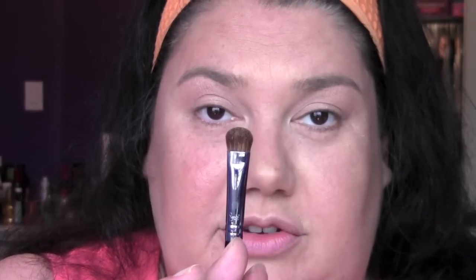I'm taking a Sigma E55 brush, which is very similar to the MAC 239, and grabbing this beautiful bright turquoise. I blow off the excess and pile that on the lid from the lash to the crease — but don't go past the crease — concentrating that color to the outside of the lid.